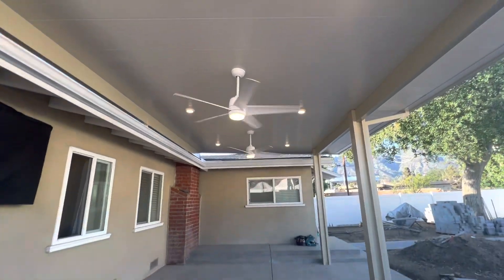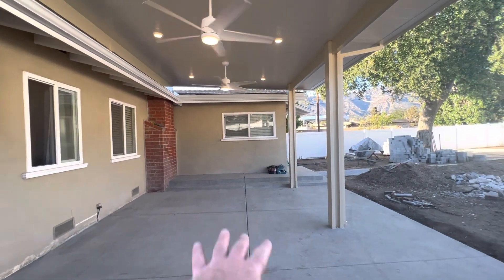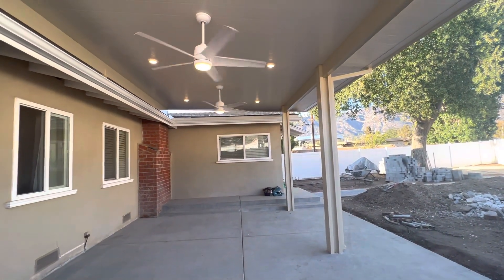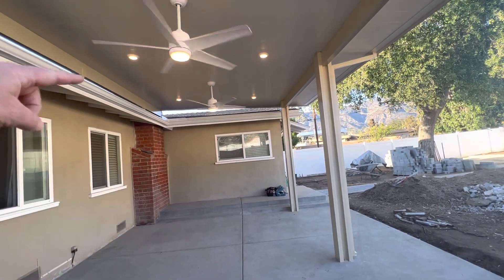There you go — you got all the LED lights in there. When I first came out, maybe this was older concrete or it was just all dirt, and they were getting ready to redo their backyard. The beauty about this one and the roof mount is because of the raised foundation.